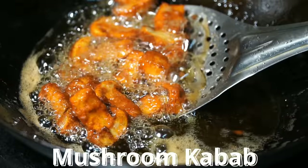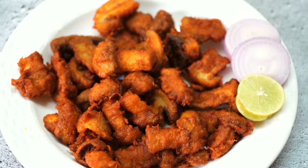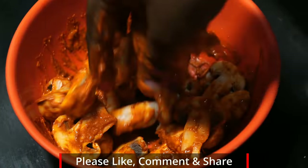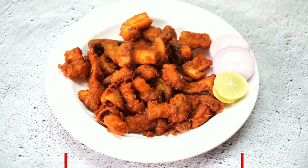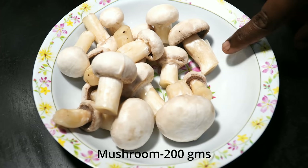Hello friends, welcome to this channel. Let's try this recipe. I will clean one packet of mushrooms.